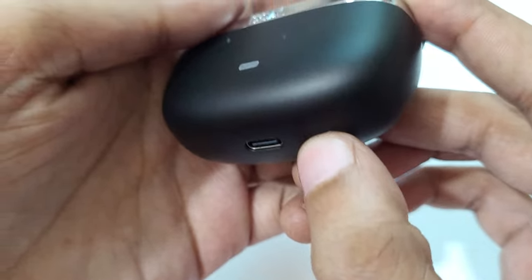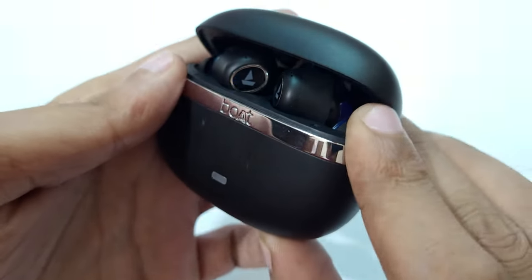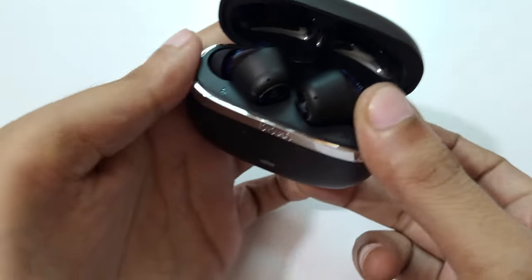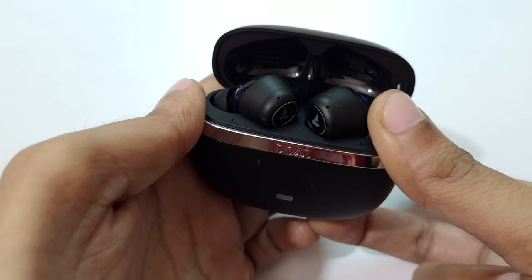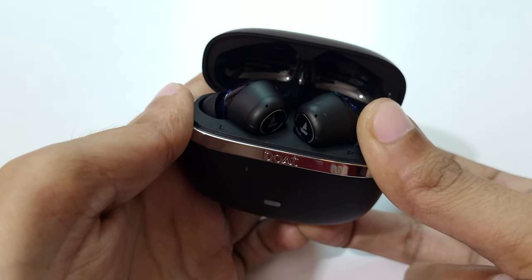Now press and hold this button for 10 seconds. Here you can see, press and hold this button — open it and press and hold this button for 10 seconds: 1, 2, 3, 4, 5, 6, 7, 8, 9, 10.